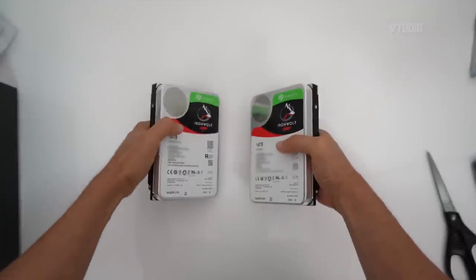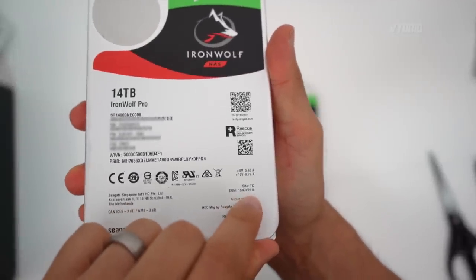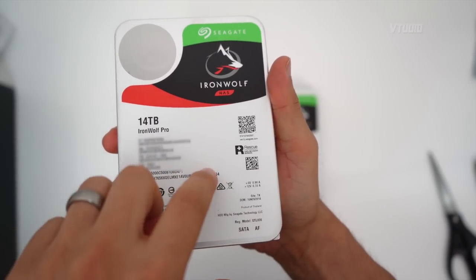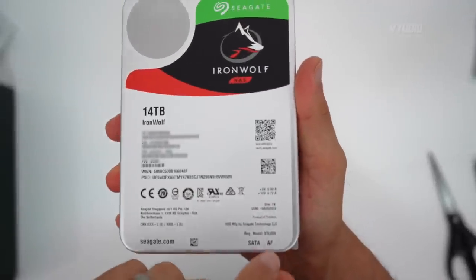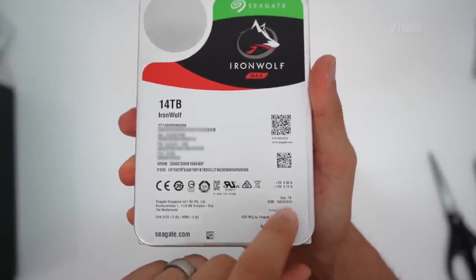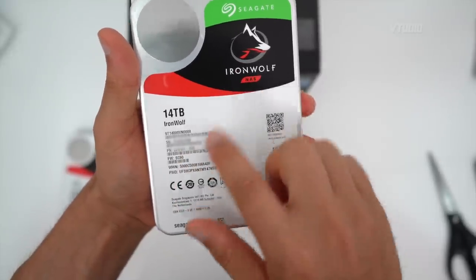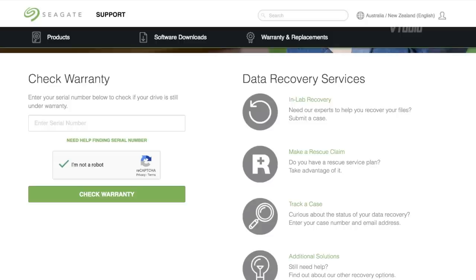The first thing to do when you get one of these drives is check the manufacturing date. This one says the 15th of November 2018 and comes with a five-year warranty — because it was manufactured very recently, it's actually slightly more than five years. The one I bought from the physical store was manufactured on the 10th of August 2018, so slightly older. Top tip: check the serial number with the warranty checker online to make sure your drive is genuine and eligible for warranty.